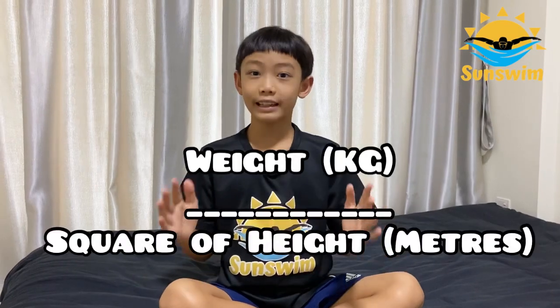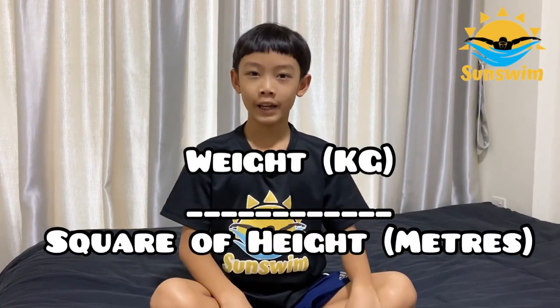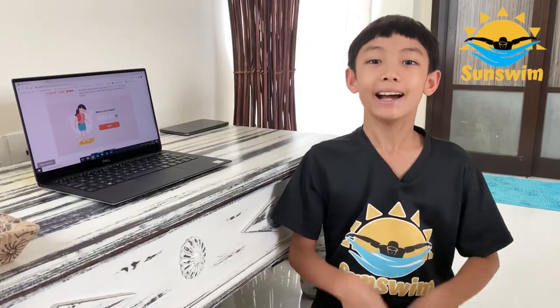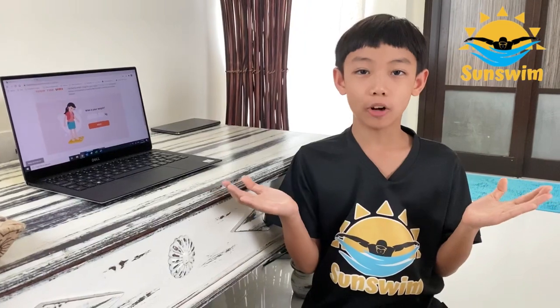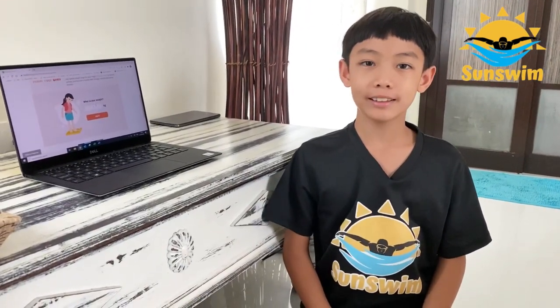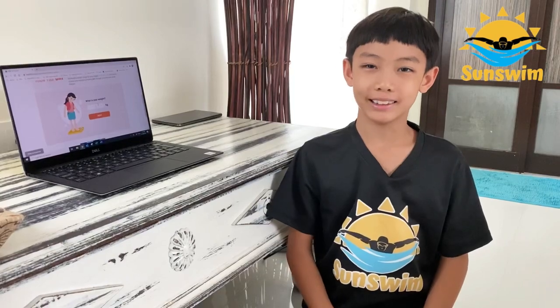Step 3: Calculate your BMI. Take your weight in kilograms, then divide it by the square of your height in meters. There are many websites that offer free BMI calculators — just type in your weight and your height. Let me show you.